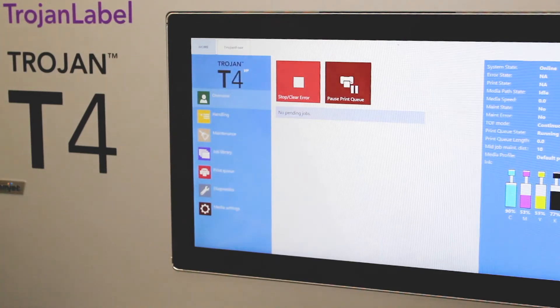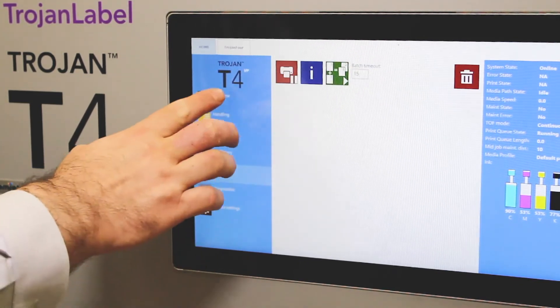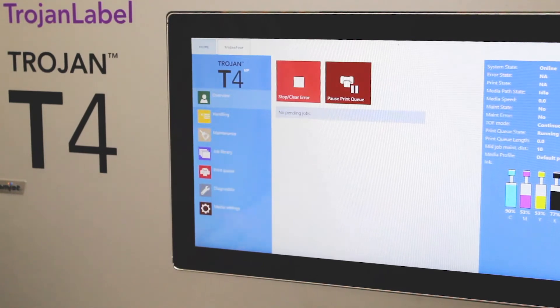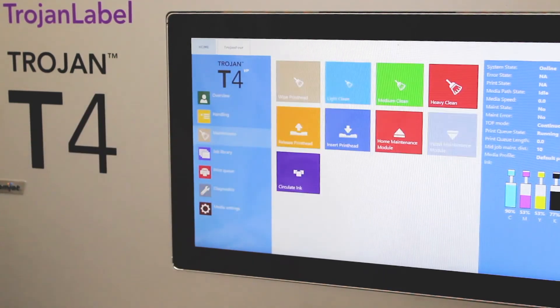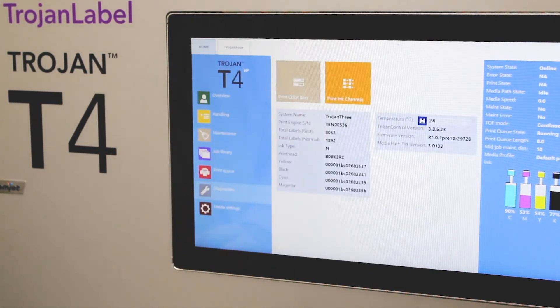The Trojan Label T4 uses the same intuitive Trojan control interface as all the other Trojan Label printers. At a glance, you can see your entire job library, print queue, and job overview status. All maintenance tasks are grouped together, and diagnostics are available on board as well.